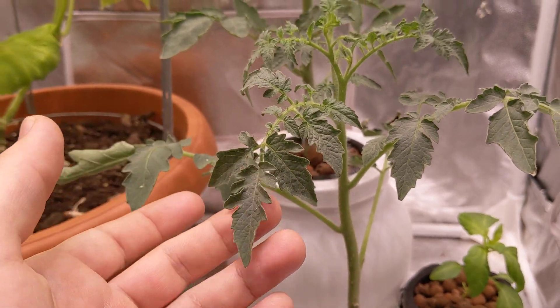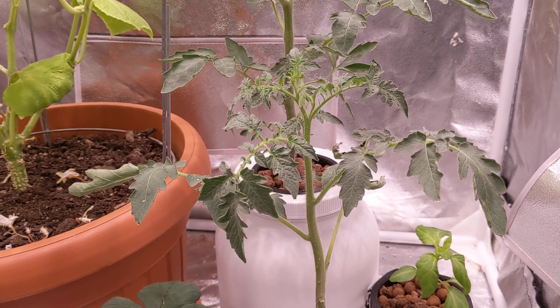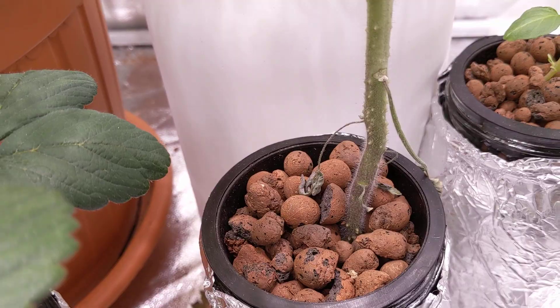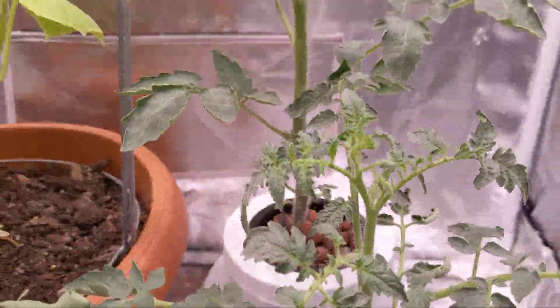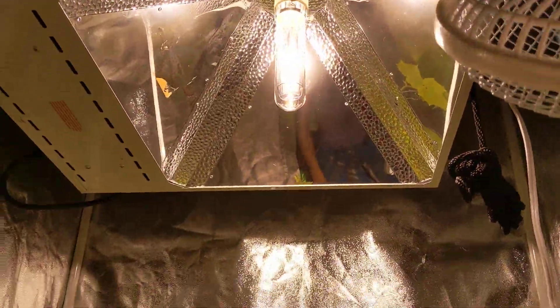It took a long time for it to bounce back — almost about a week for it to come back to life completely. I'm monitoring it and it's doing pretty well. I put it back outside of the lights so it was able to bounce back, because these lights are pretty intense.